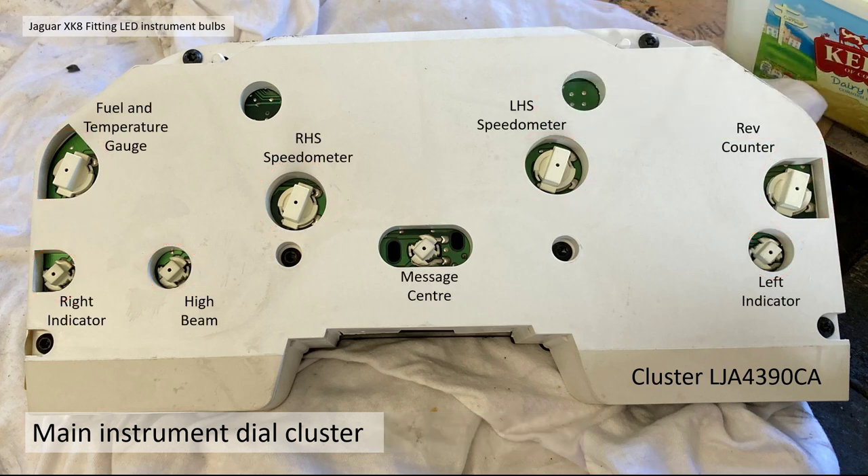If you look at the back of the main instrument cluster, the four main T10s are equally distributed between the fuel and temperature gauge, the right-hand side of the speedometer, and the rev counter. The bottom T5 bulbs are actually warning bulbs — right indicator, high beam, message center, left indicator. There are many more warnings, and those bulbs are LEDs soldered to the main circuit board; changing those is more involved and not covered in this video.